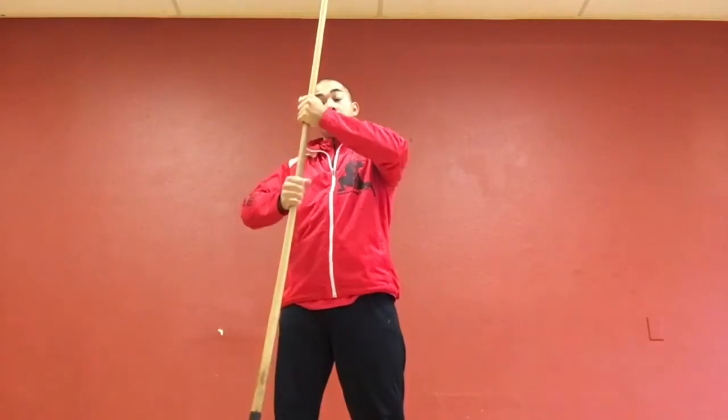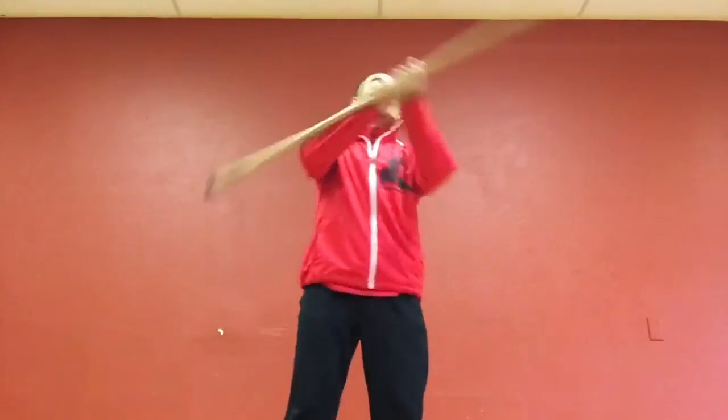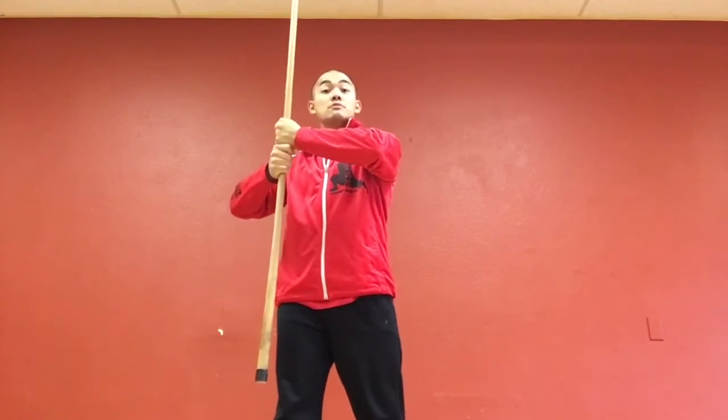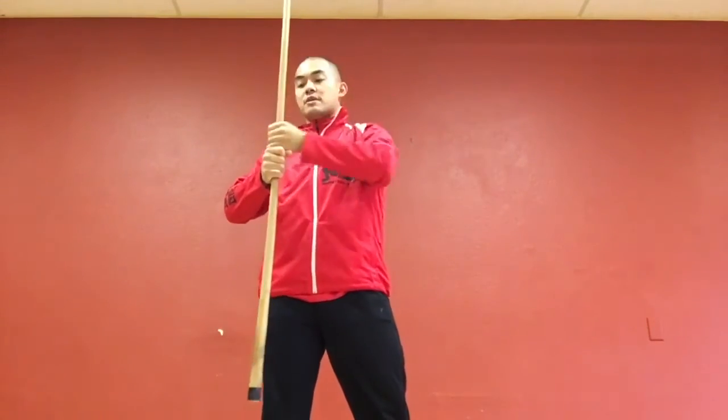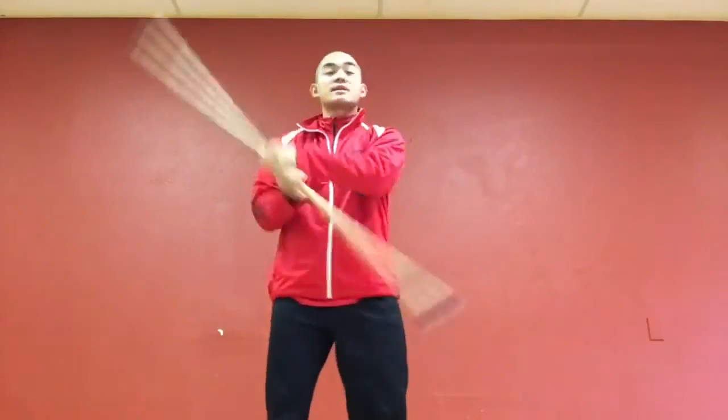When we do the opposite direction, we're going upwards. What you're going to do is grab a little lower than the midpoint. This brings more weight to the top of the staff. All we're doing is swinging the top — I like to think about it like I'm pulling.